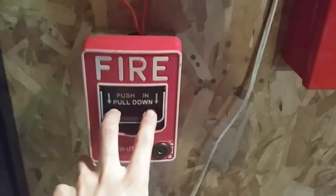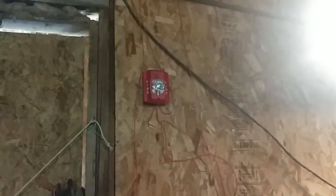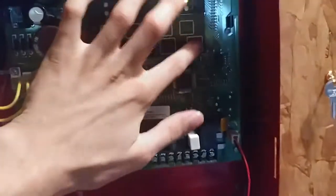Without further ado, we will go ahead and set off the fire alarm system, triggered with the BG-12. If you have epilepsy, do not watch. As you can see, we do have audible silence, and that strobe is on Act 2 as well — that's the strobe on the Advance. Reset with my Allen wrench key.